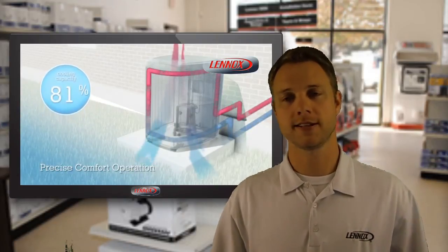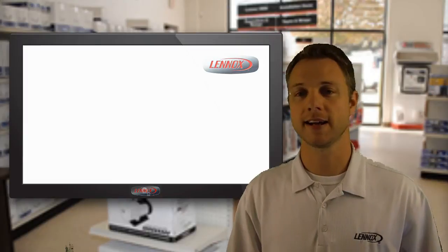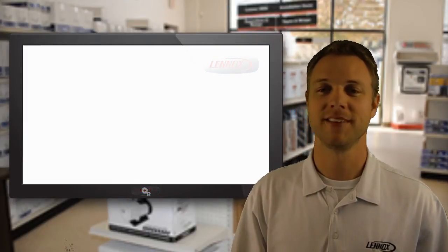For more information, contact your Lennox dealer. And for technical training, dealers can contact their area FTC. Thank you.